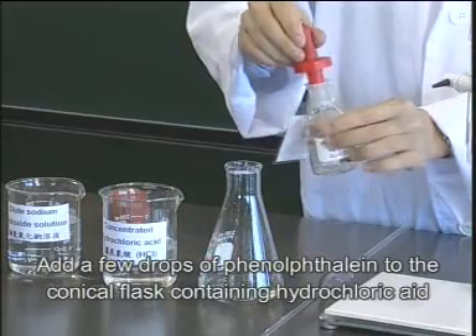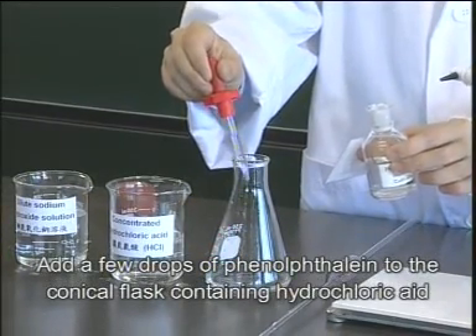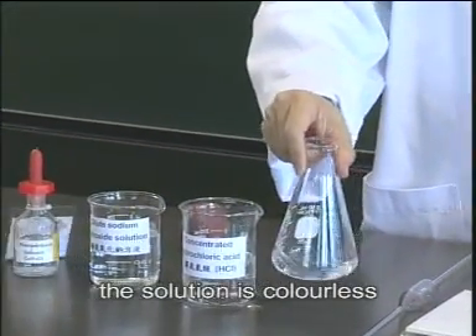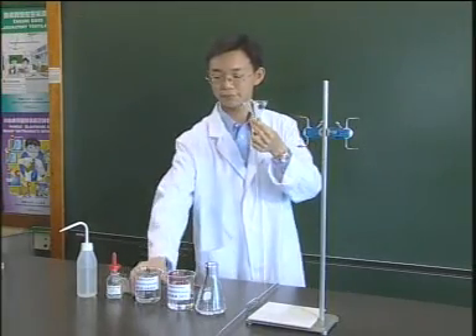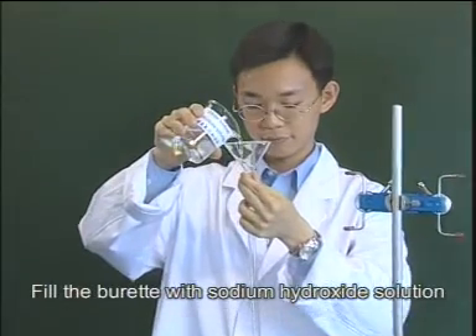Add a few drops of phenolphthalein to the conical flask containing hydrochloric acid. Fill the burette with sodium hydroxide solution.